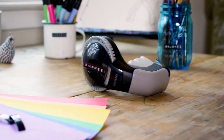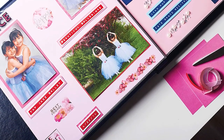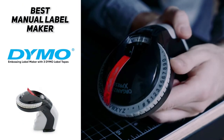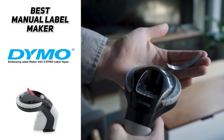As far as loading this label maker is concerned, it can be a bit tricky at first, but once you do it, it's a real breeze. The first tape comes preloaded, which is pretty convenient. And for those who don't know, it's got that classic peel-and-stick labeling. So if you're looking for the best manual label maker, the Dymo Embossing Label Maker with three Dymo label tapes included is likely going to be a good choice for you.